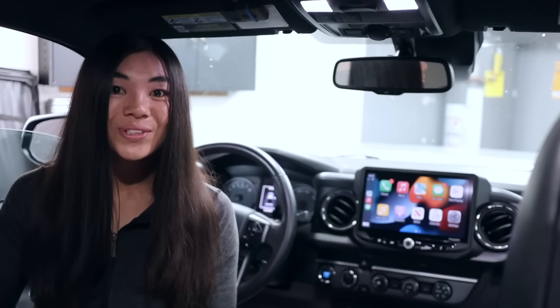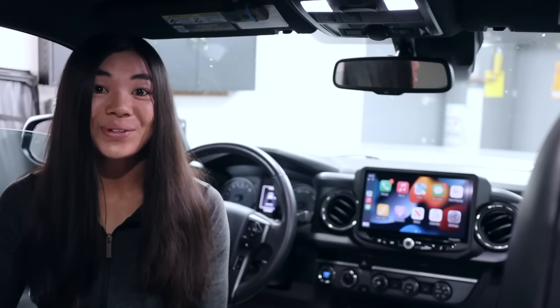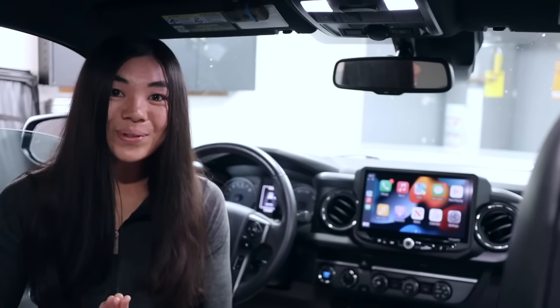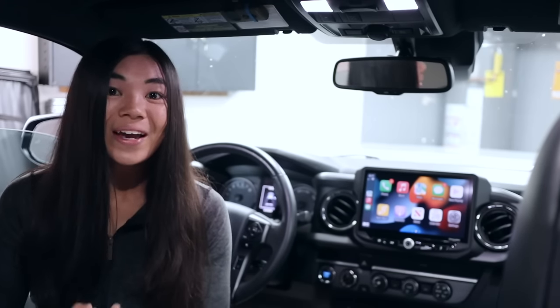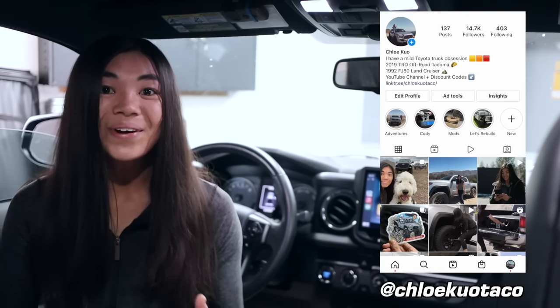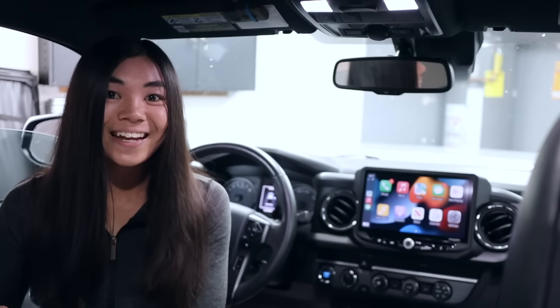Thank you guys so much for checking out today's video. What do you think of this Stinger Off-Road head unit that replaces your factory Entune? I know there's a lot to a head unit so I inevitably missed some stuff — if you have any questions, leave a comment below and I'll do my best to answer. I'm super stoked on this radio. If you liked it, give it a thumbs up and subscribe. Connect with me on Instagram at ChloeKuoTaco where I post more in real time. Thank you again for watching and I hope to see you in the next video.